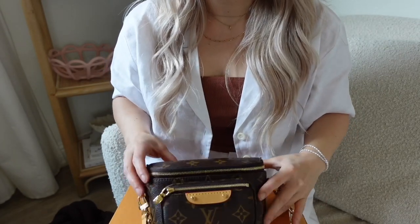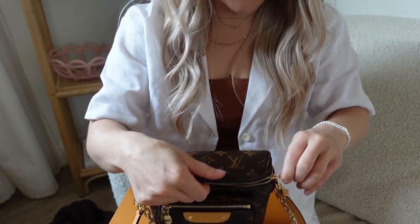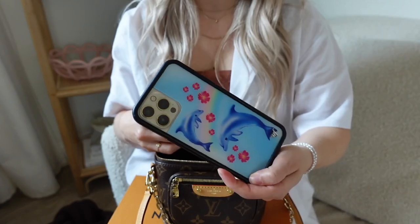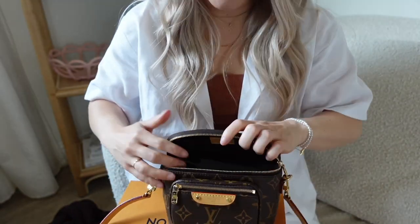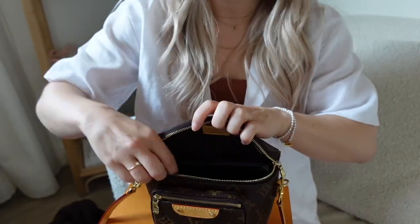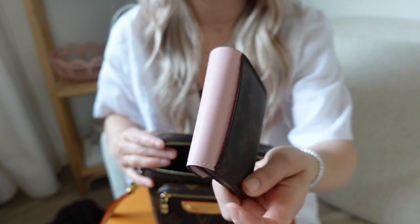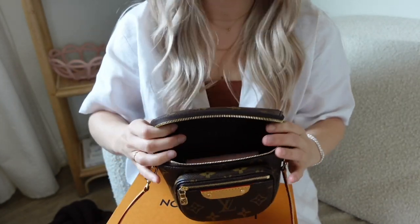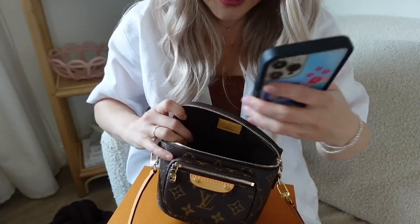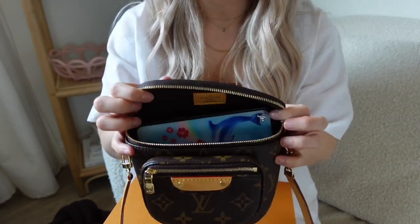Let's put a few things in it and see what will fit. First of all, I have the iPhone 12 Max Pro. I definitely need a new phone. It barely fits. If I had a smaller phone, it would definitely be better. Let's not even put my phone in there at the moment because it's too big. This is the ZO Ballerine Wallet and it fits perfectly. The iPhone would fit with the ZO Wallet — okay, it fits. We got the phone in.